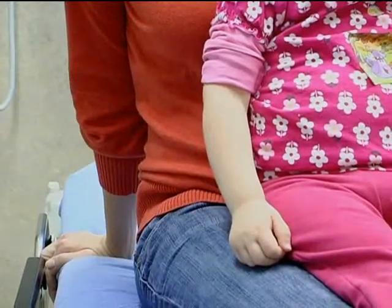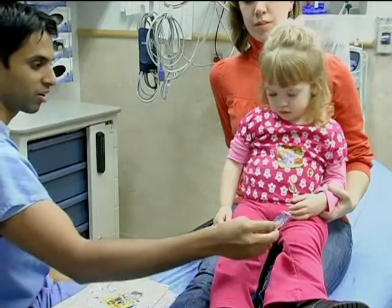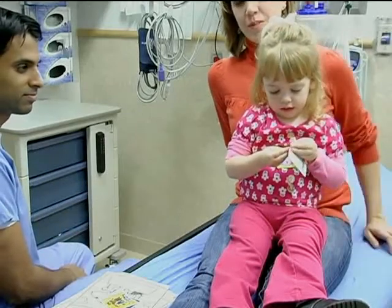Leave the patient for 10 to 15 minutes to allow the child time to start using the arm. 90% of children will begin using the arm within 15 minutes and nearly all by 30 minutes.